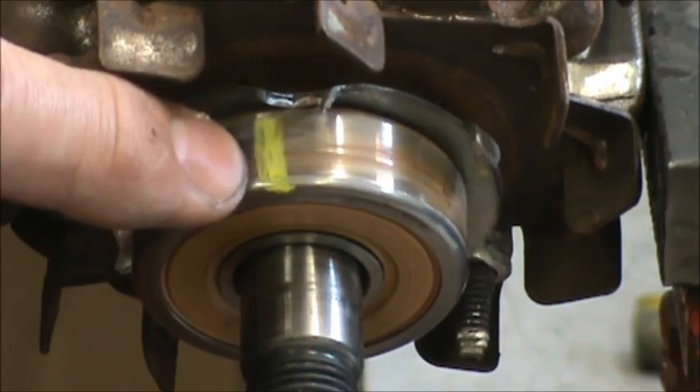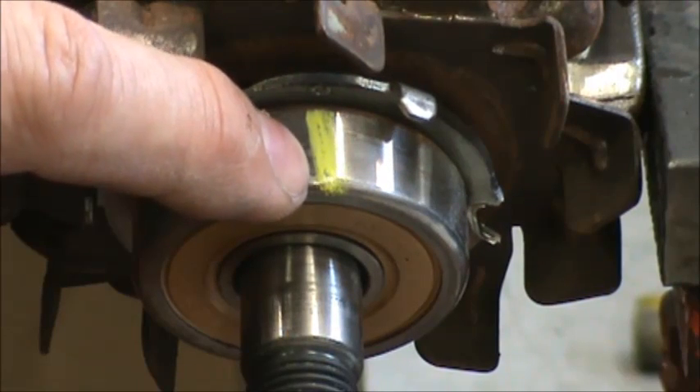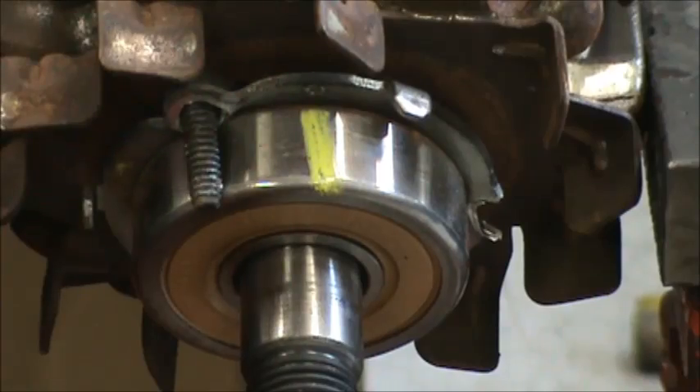Draw a line on the outside race of the bearing on one side, and then 180 degrees on the other side draw another line. We're going to use the Dremel wheel to cut along that line.